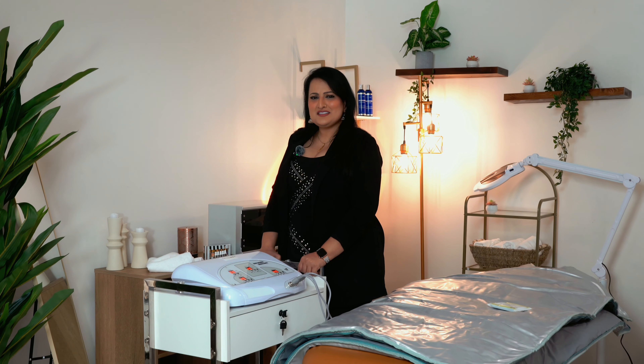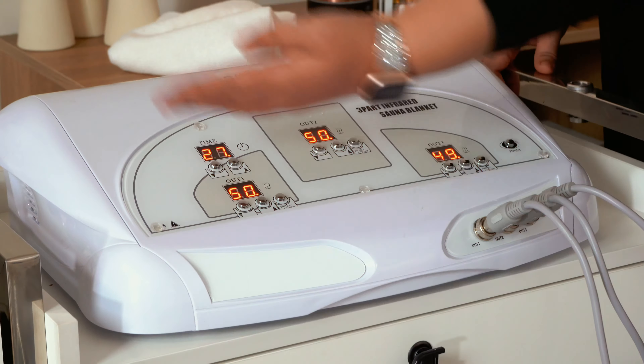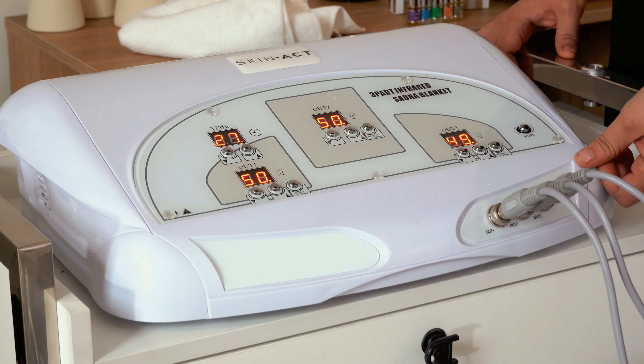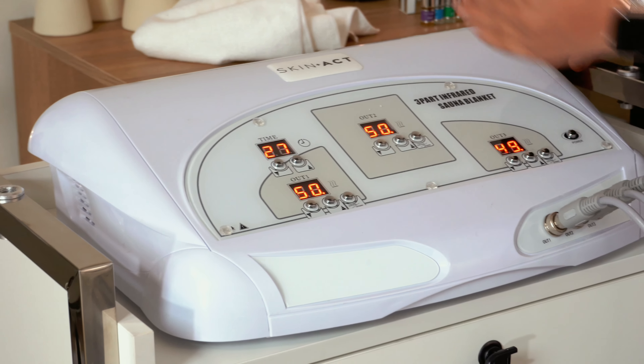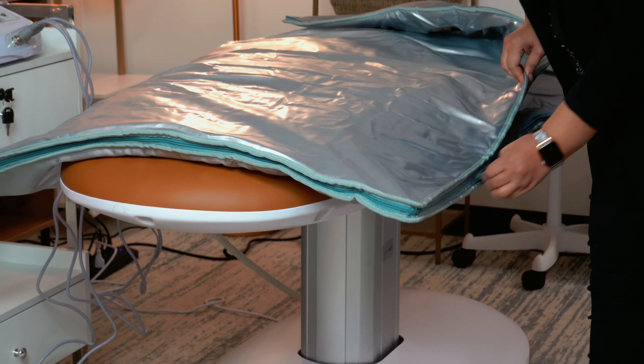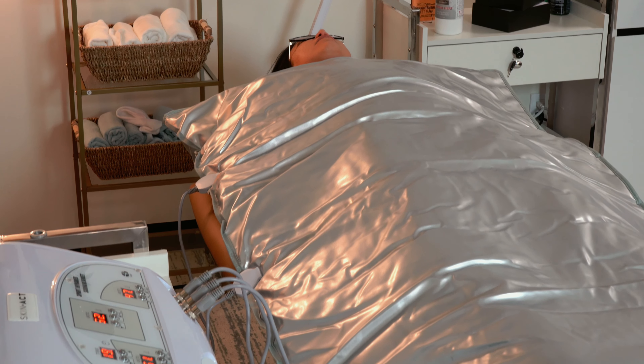This is the infrared sauna blanket. Let's take a closer look at how it works. This is the front face plate of the actual unit. It is a countertop unit and it does have three individual control settings: below the knees, midsection, and the upper body.